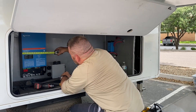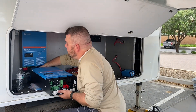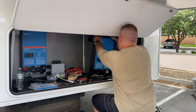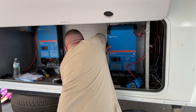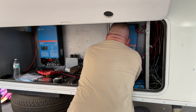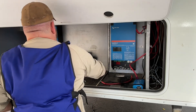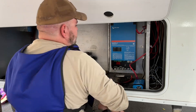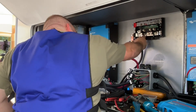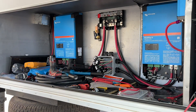He's placing the junction box and checking orientation, making measurements. You always want to make sure everything is right where you want it before you install it, otherwise there's a lot of rework. Justin was working under very extreme weather conditions — it was over 100 degrees — and he's wearing a cool vest and a hat to keep his head cooler.